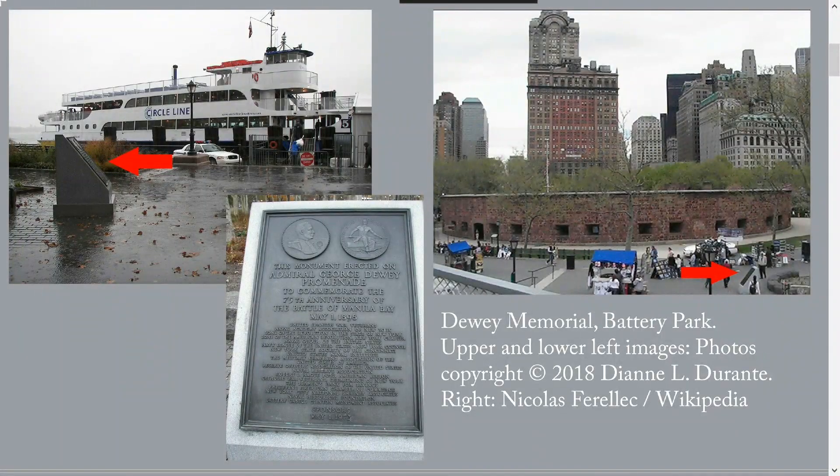The Dewey Memorial stands on the left, just before the steps that lead down to the promenade along the water and the gangway for the Statue of Liberty Ferry. The memorial is a bronze plaque about three feet high on a slanted granite support. It's so small that it's often obscured by pushcart vendors.